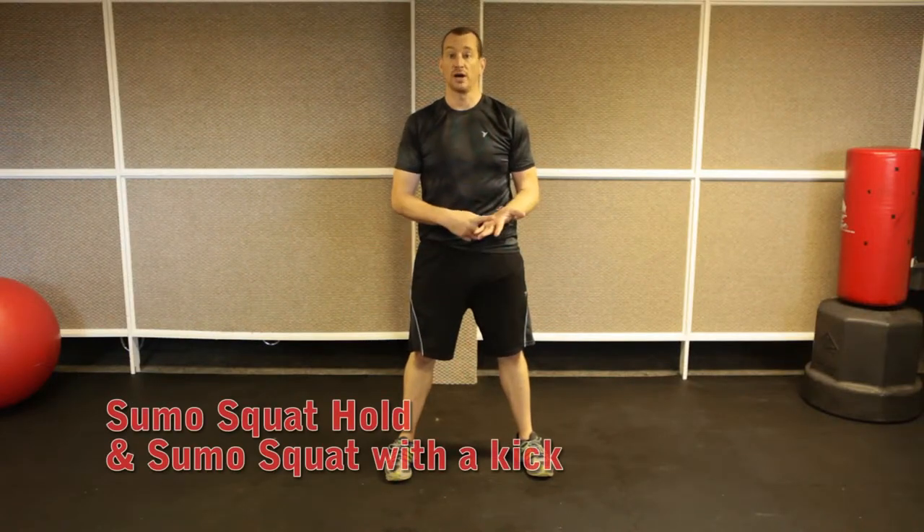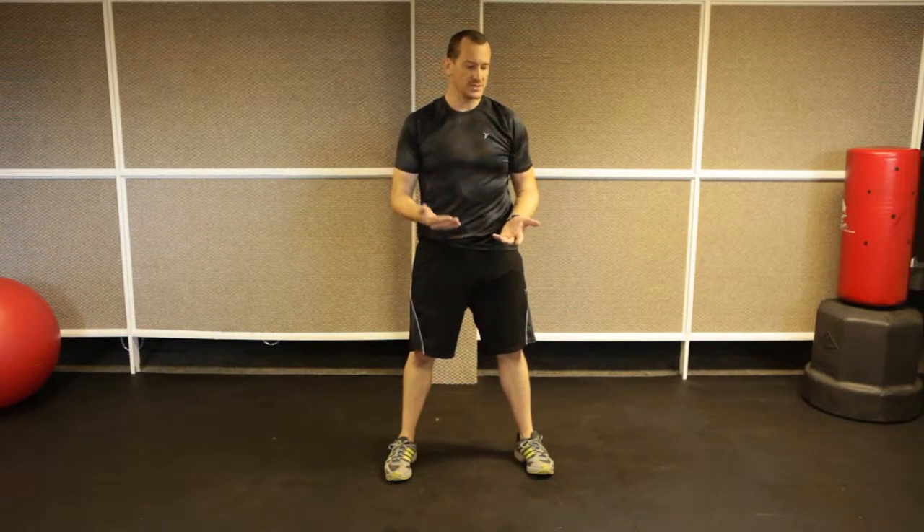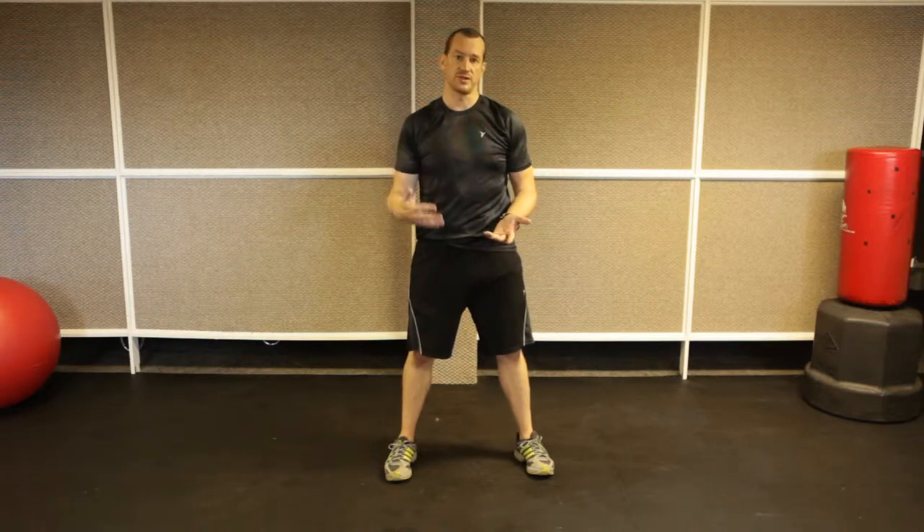Alright, next is a sumo squat hold and then a sumo squat with a kick. This is something I like to have my beginners give a shot to see what they can do, but sometimes I hold off on this until a little bit further down the line.